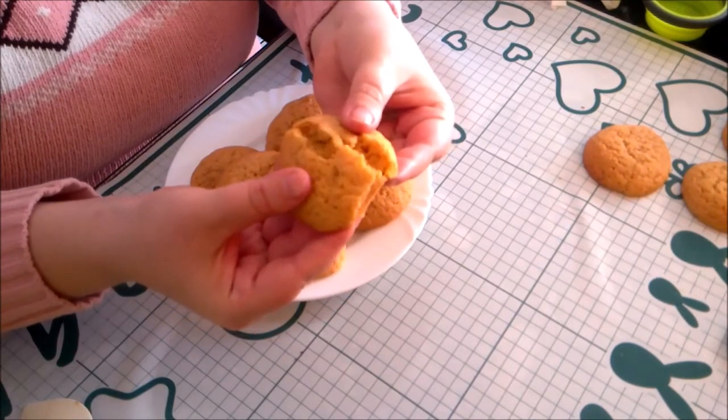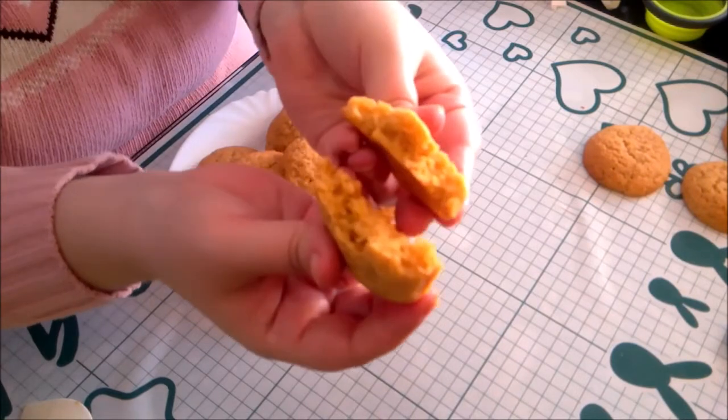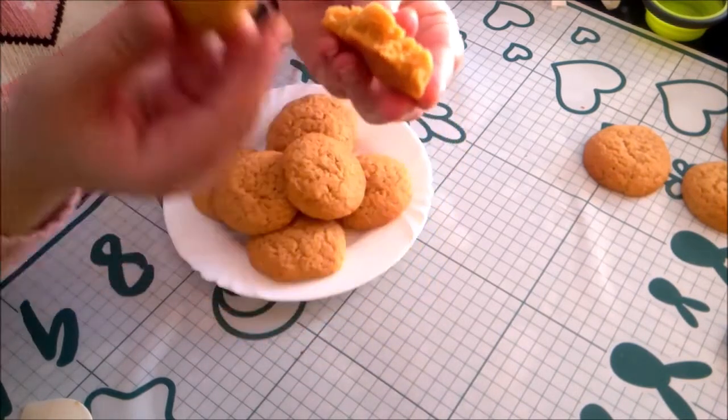These cookies are soft and cake-like. They taste of the many spices as well as the pumpkin. Really lovely soft texture.